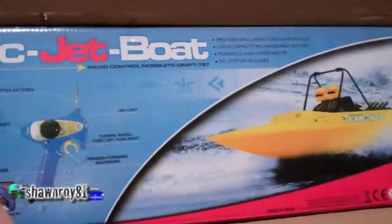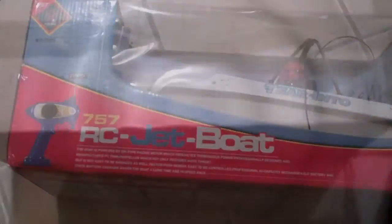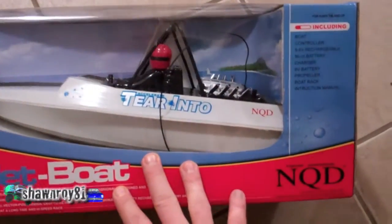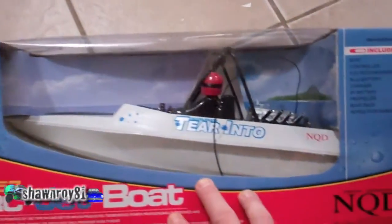Sorry guys, the dog was in the shot. This is what I got here — the jet propelled boat. Not sure what color it is; it wasn't really specified in the post and I really didn't care. I plan on modifying this guy a great deal. Alright, so we lucked out — we got the white one, which is what I was looking for. The post showed a white and yellow; it could have been either, but I did get the white.